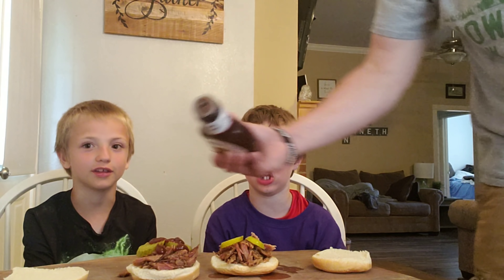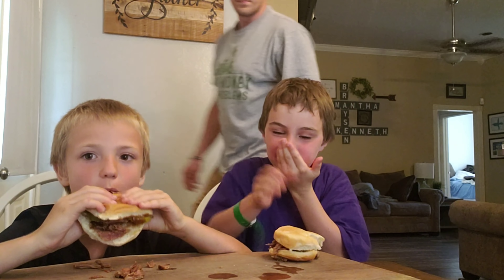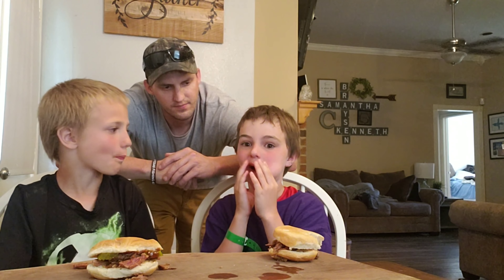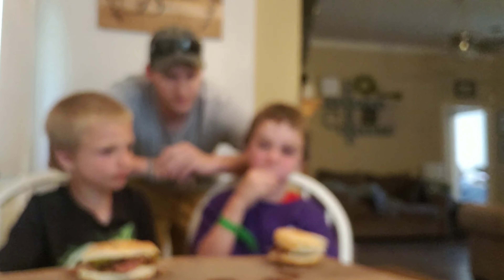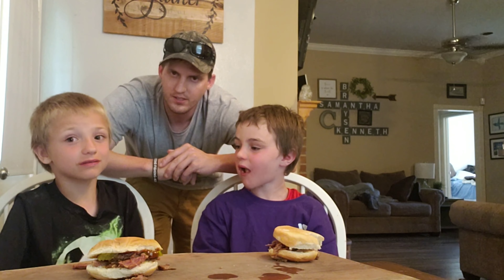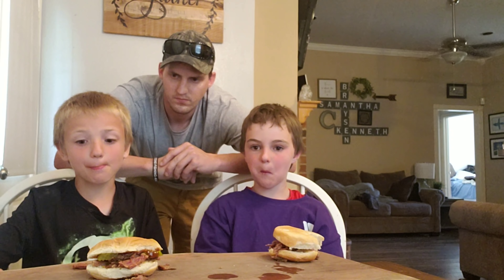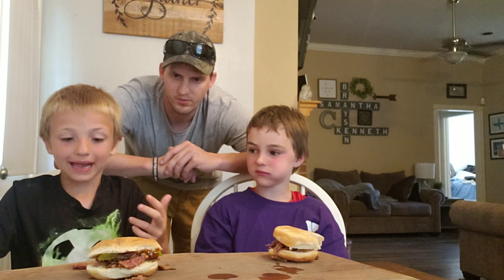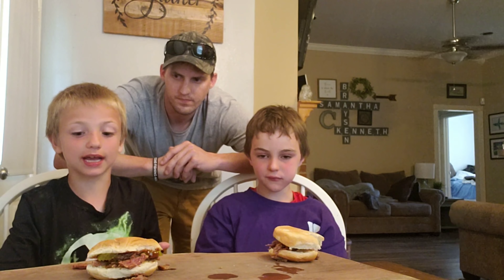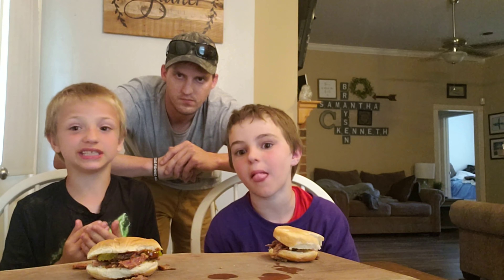Y'all excited to give it a try? Yep. Alright, y'all go ahead and put the bun on there and give it a try. Let me know what you think. What do you think Bryson? Ginger, juicy, and the bread is sweet so that goes perfect with it. Goes really good together? What do you think Noah? I think it's very good, I like it. Since I had the barbecue sauce in there it made it a little more squishy — made it a little bit more soft. And the meat, I loved it.